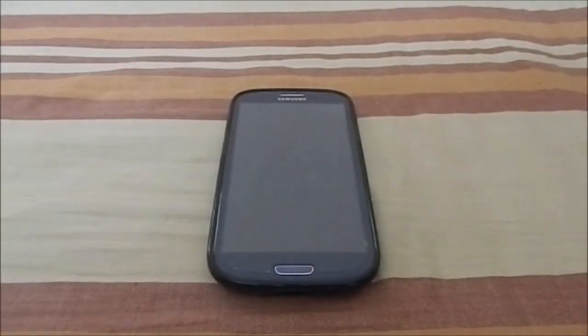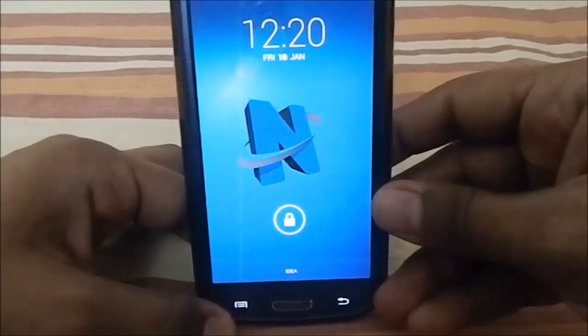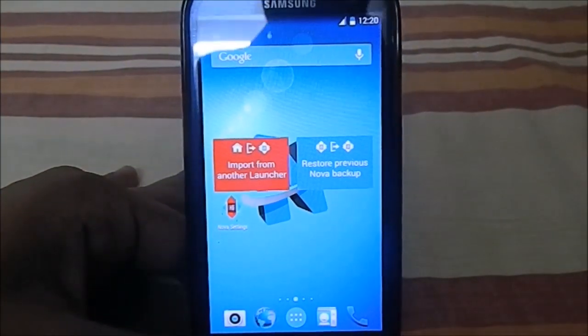Hey guys, it's Cool again with another ROM review. This time I've got a USB NeatROM. NeatROM now has a USB-based ROM, made by the same developer, underscore Sale underscore. Let's get into the ROM. First of all, what you would see is the lock screen, which is similar to AOKP, but this is an AOKP ROM.